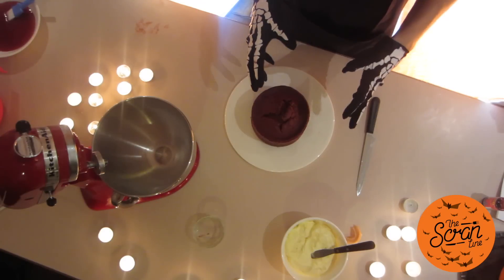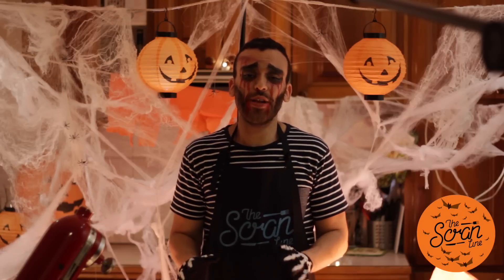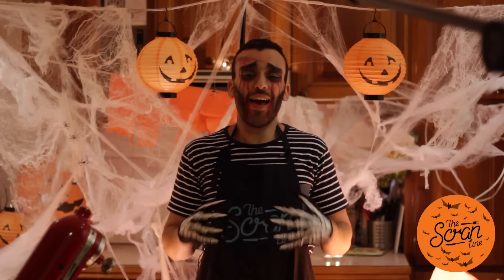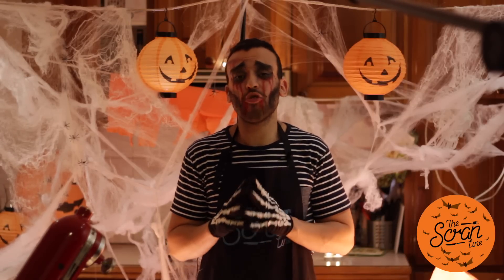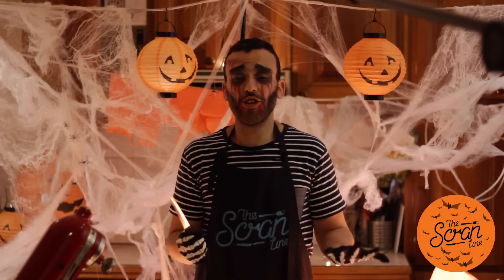My cake was in the oven for about 30 minutes. I took it out, waited about 20 minutes, took it out of the pan, and then popped it in the fridge to let it cool completely. Now we're up to the stage where I'm going to get a sharp knife.